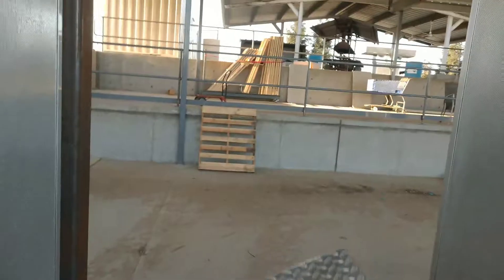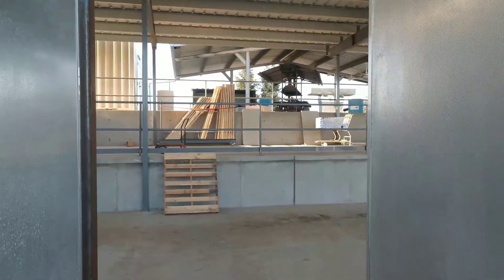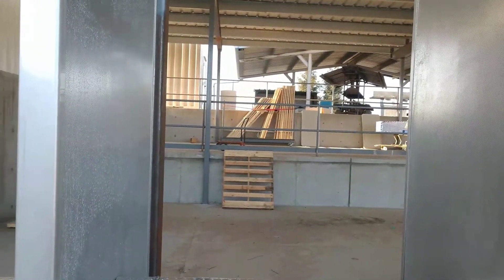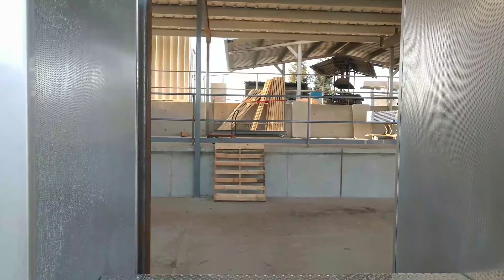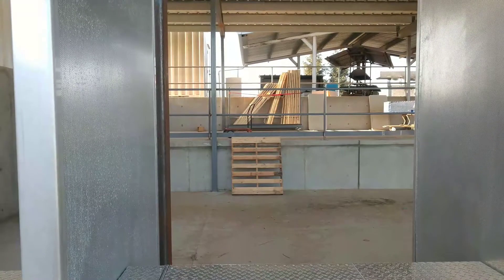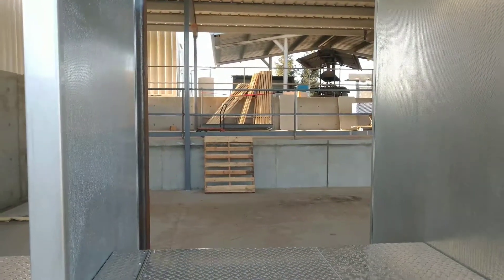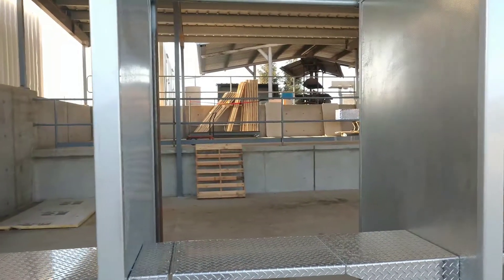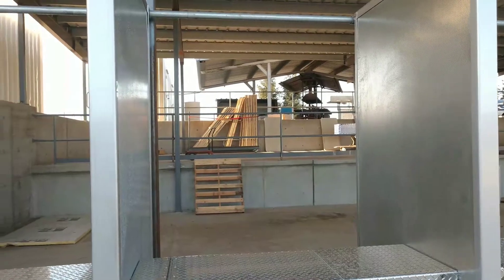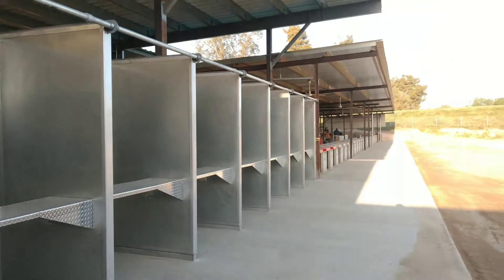To start off, we are going to be just using portable target stands. Eventually the plan is sometime down the road to have possibly some sort of overhead cable retractable system like you might have seen on other indoor ranges - although that is at least five to ten years down the road, it's not happening immediately.